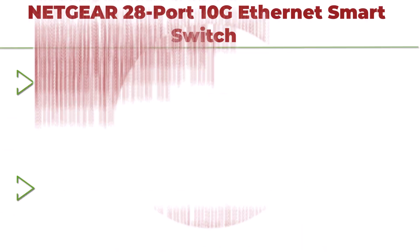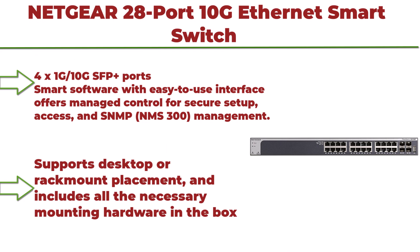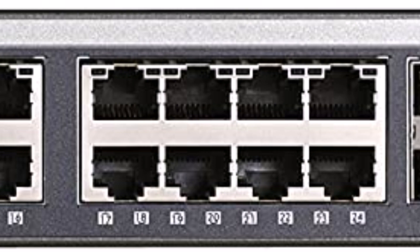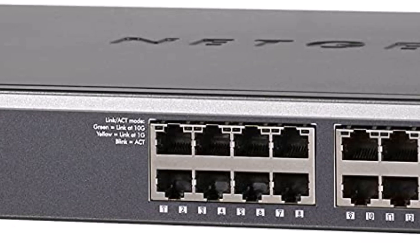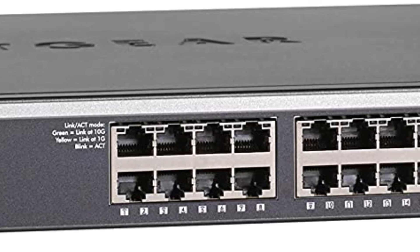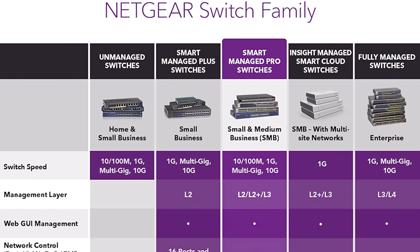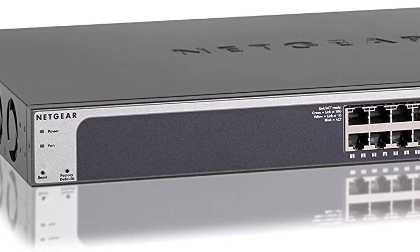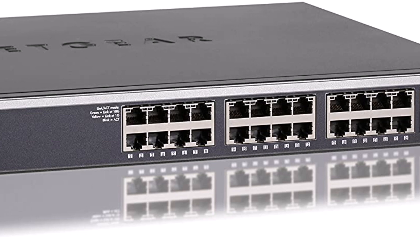Top 1: NETGEAR 28-Port 10G Ethernet Smart Switch, XS728T. Managed with 24x10G and 4x10G Gigabit SFP+, desktop or rack mount, and limited lifetime protection. Features 4x1G/10G SFP+ ports, Smart Software with easy-to-use interface offering managed control for secure setup, access, SNMP, and NMS300 management. Supports desktop or rack mount placement, includes all necessary mounting hardware, and features an energy-efficient design compliant with IEEE standards.